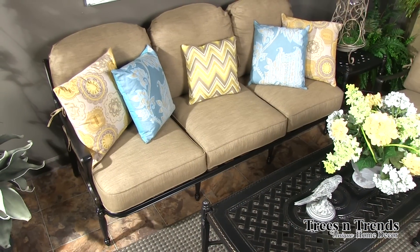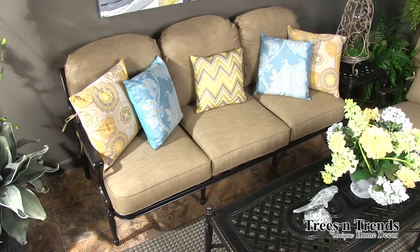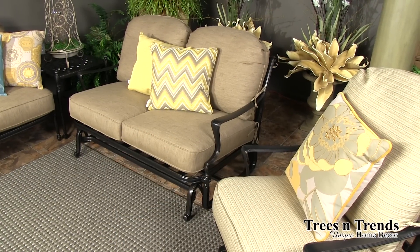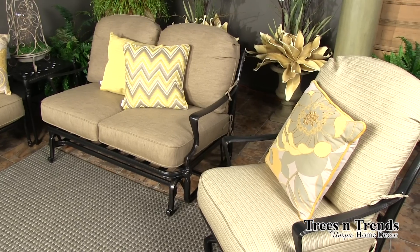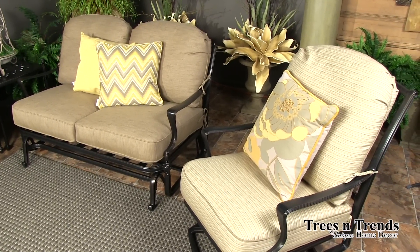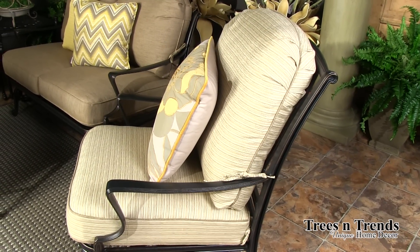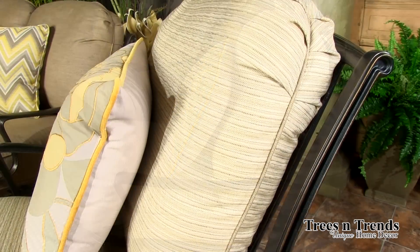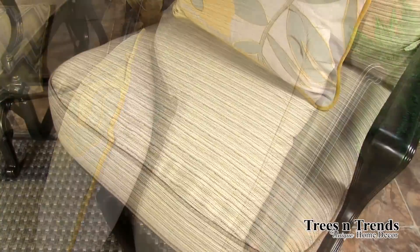The same scroll arm that you see in the dining collection carries into the other groups. We have the three-piece sofa with its graceful curves on the end cushions following the curve of the frame, as well as the loveseat glider and the high back swivel lounge chair. This piece is new for us this year and does have that higher back for comfort, giving additional support even for your head as you're lounging.